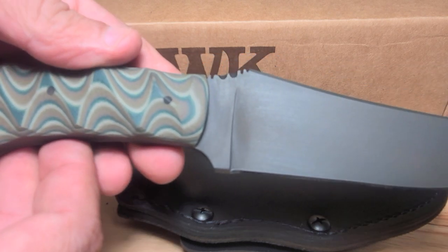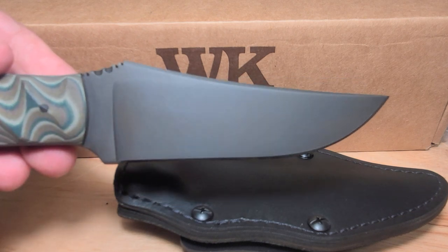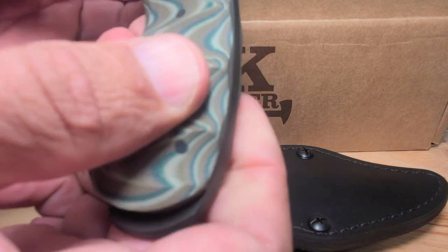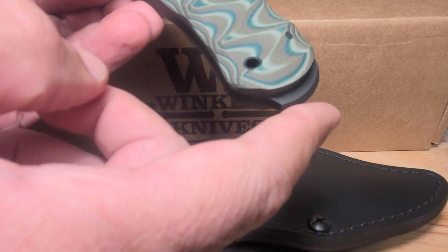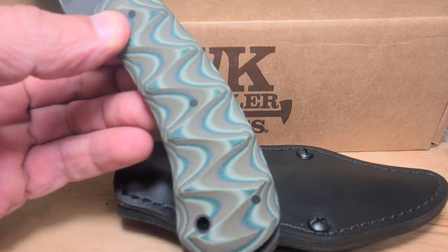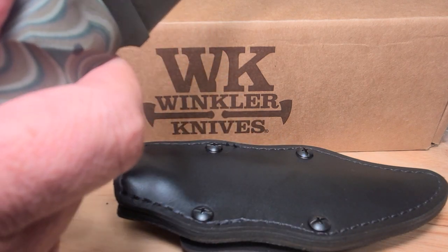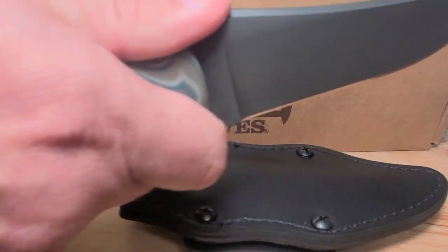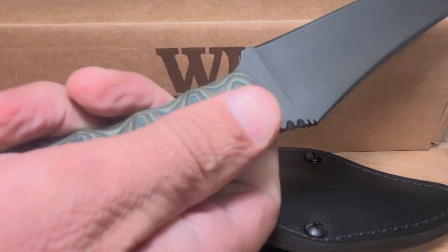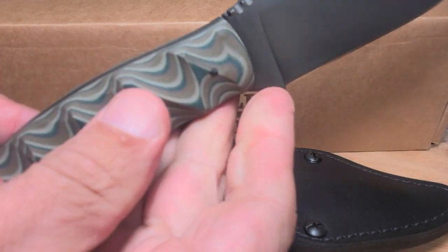The length of the blade is four and a half inches. The overall length of the knife is nine and a half inches, so you've got about five inches from the end of the Crusher to the guard. Fits the hand really good — real grippy. I like the texture on that. Really nice pattern.